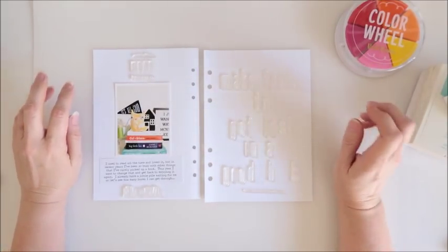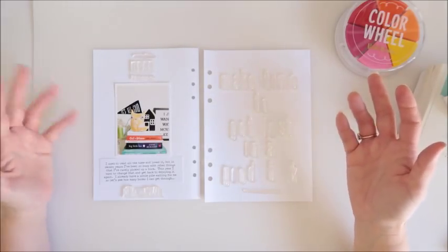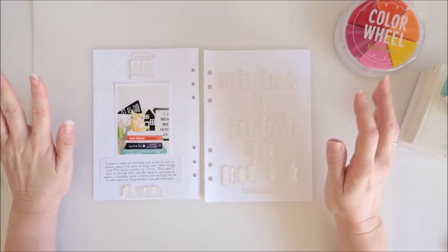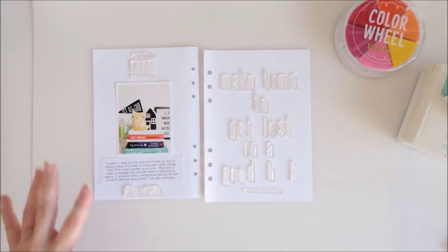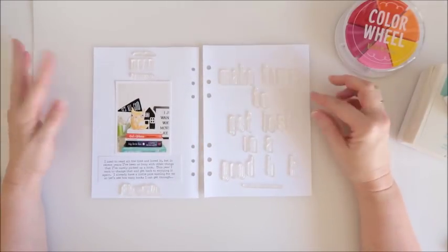This one is about how this year I really want to make more time to read. I used to read all the time and loved it, but in the past few years with kids and different hobbies I've really let it go and haven't read a good book in quite a while. I really want to change that this year and focus on making more time to read, even if it's only half an hour a day.